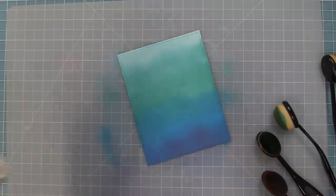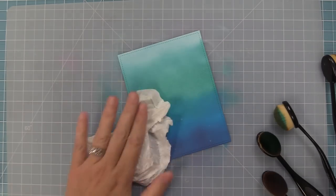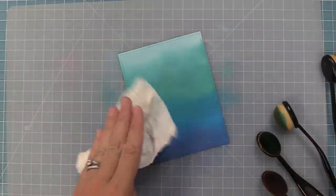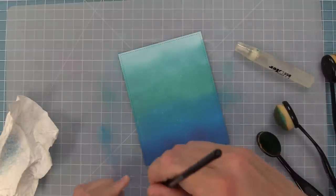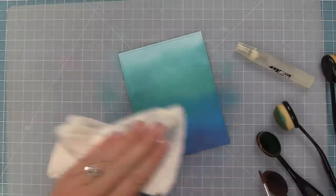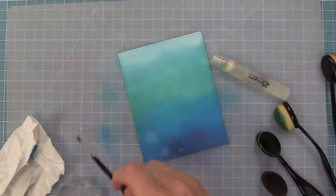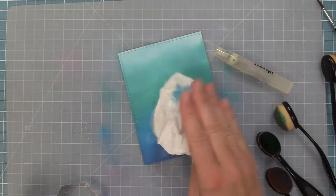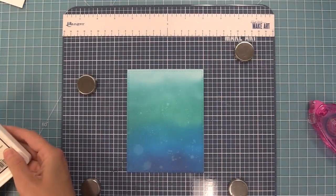Now I'm going to spray this with a spray bottle and then pick up the excess water with a paper towel — you get these beautiful little droplets that add to the really cool ocean texture. I couldn't find my bigger spray bottle, so to get bigger looks I added some water to a block and flicked it off with a paintbrush to create bigger splatters. I'm also tapping the paintbrush to get different sizes of splatters.